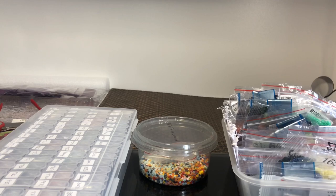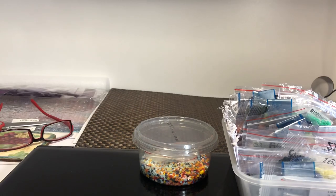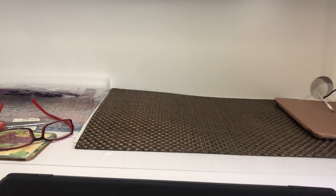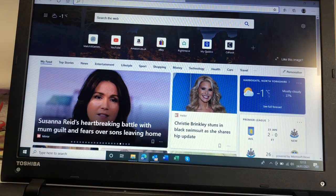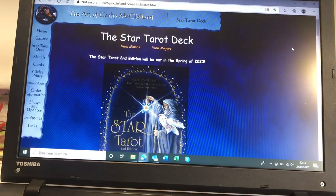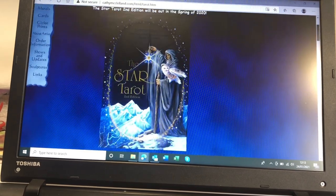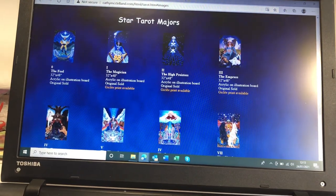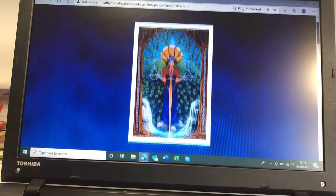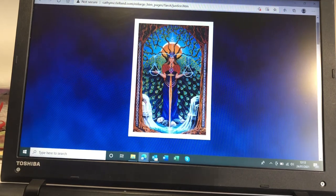If you're interested in seeing Cathy's Tarot Pack and her website, I'll put the link in the description. So here's Cathy's website — Star Tarot. The image I'm using today is the Justice card. Isn't that incredible? And of course, I'm a Libra, so I love the Justice card.